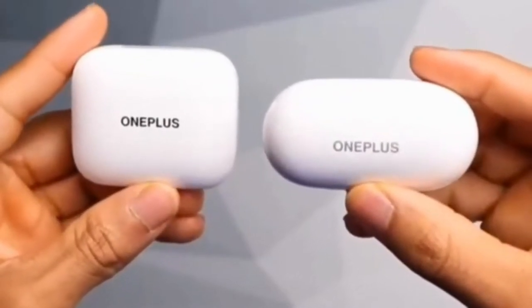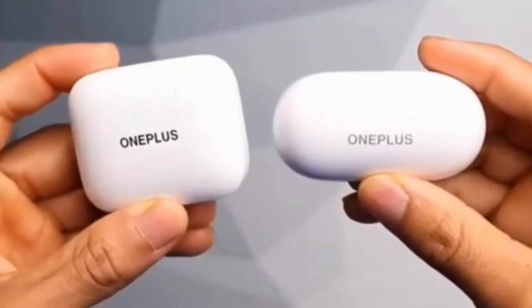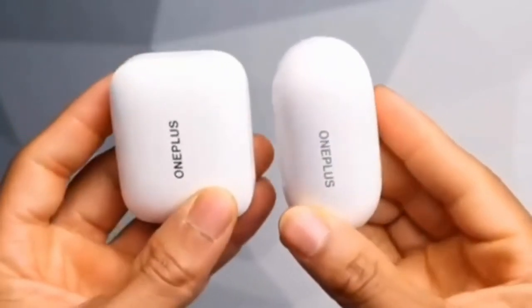Experience a superior audio experience acoustically tuned for bigger, bolder beats with razor-sharp treble. With Dolby Atmos support, it's time to bring your party wherever you go.